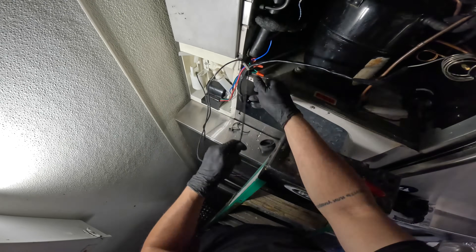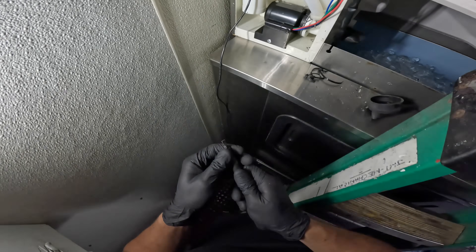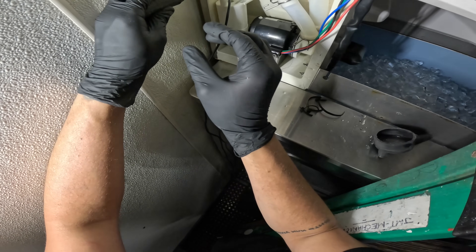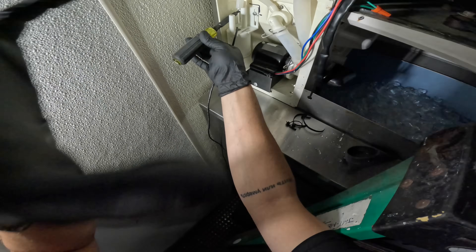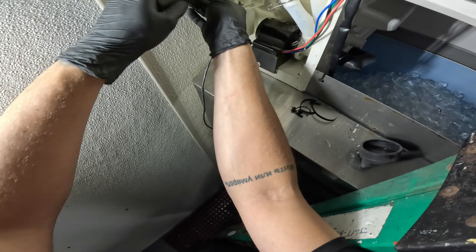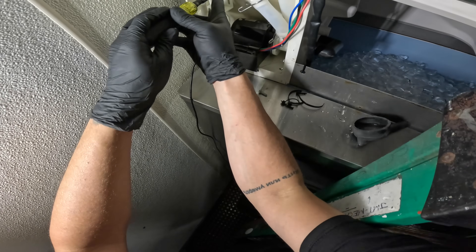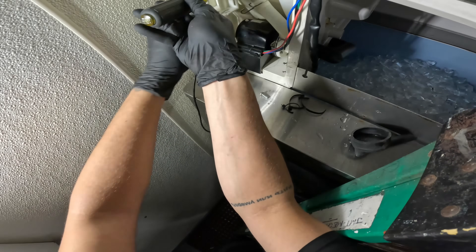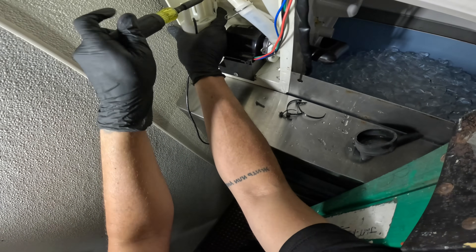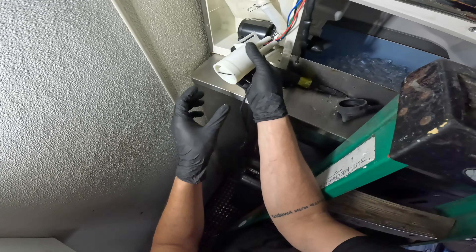Don't worry about the old one — we've got a new one. Over here we have two screws. I marked this one — you want to make sure you put it in the same spot because if you adjust the level you're playing with the run time, as it's going to sense water differently. We just have two simple screws here — I need to pull the float switch back while I unscrew it so it can come out. And this simple control right here can cause a lot of problems.